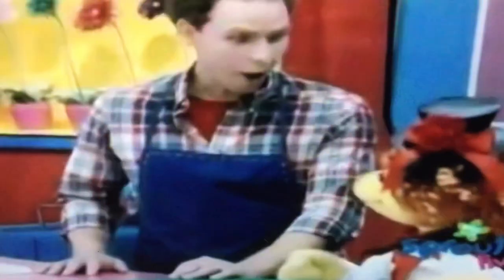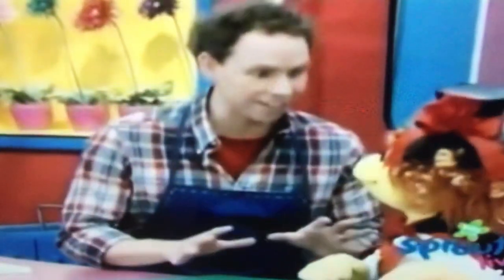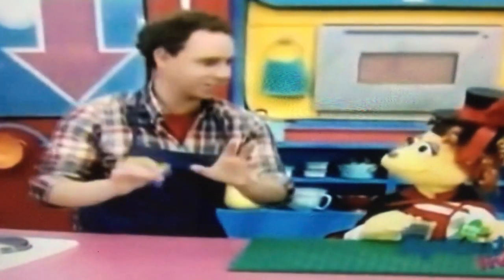Thanks! I'm practicing my magic tricks! Oh, well, then you're gonna love what we're making today! Pretzel wands with disappearing dip and spellbinding seeds!